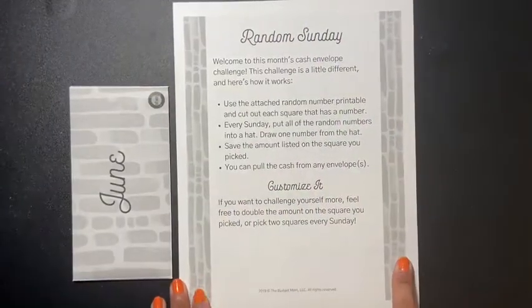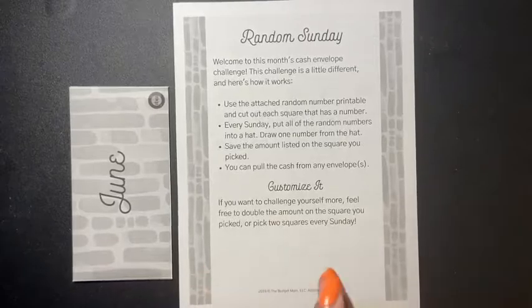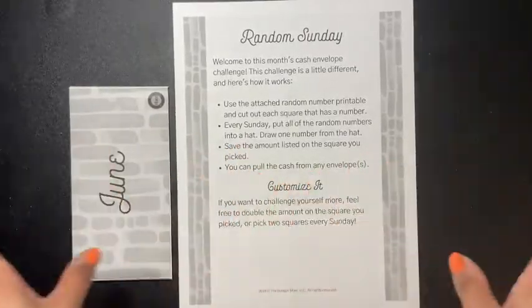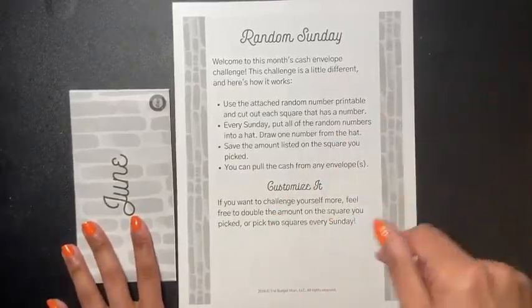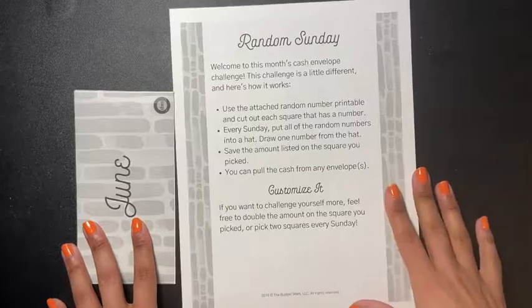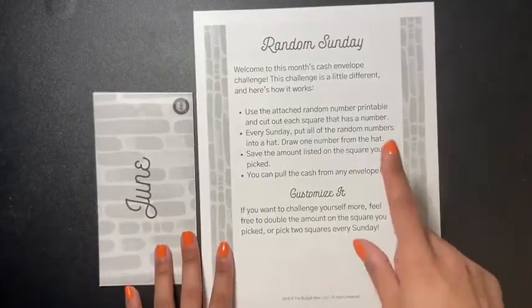Hey guys and welcome back to another video. This video is pre-recorded, and you're gonna see my nails — yeah, we all know they're chipped, we got it.